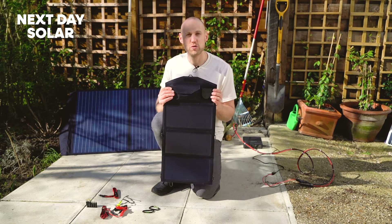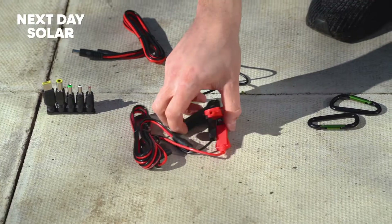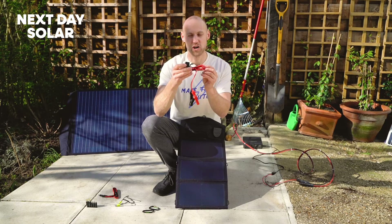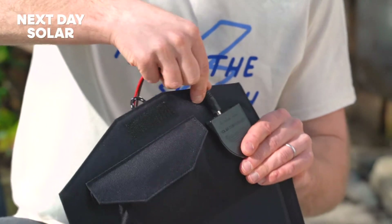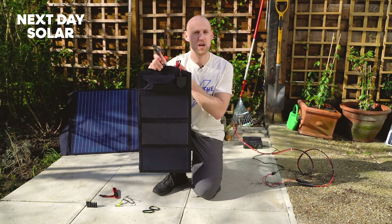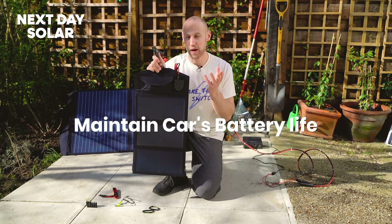Most car batteries are 12 volts but you'll often want to charge them at a slightly higher voltage. So with this kit comes two battery crocodile clips, positive and negative. It's fused, which means that if there was a problem with the battery it wouldn't charge it, and it comes with a connector which you can connect directly into the solar panel. That means you can clip this to your car battery, your service battery, or any battery and give it a trickle charge to keep the battery at its best.